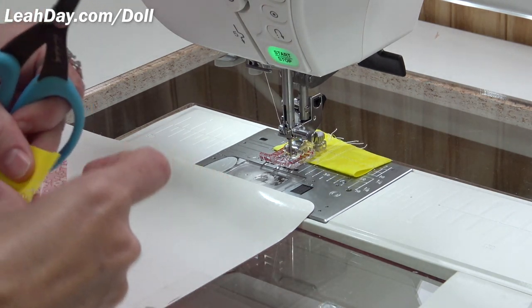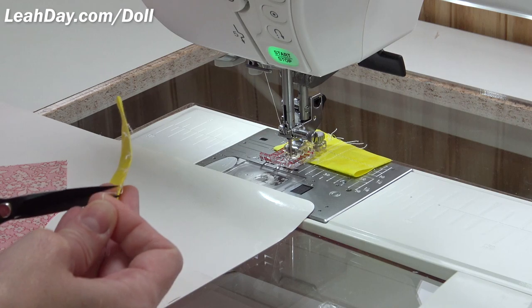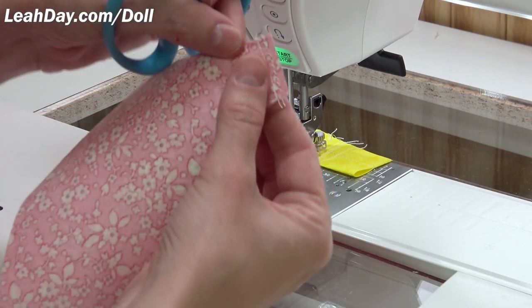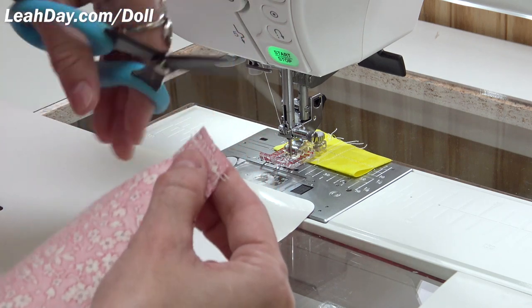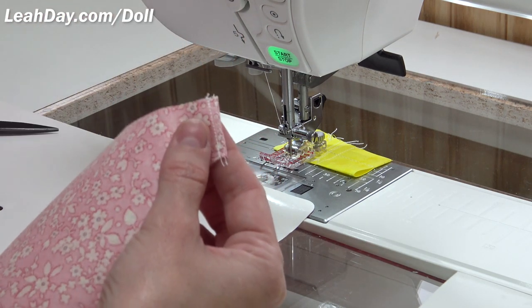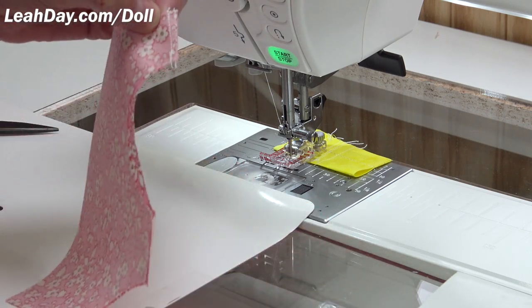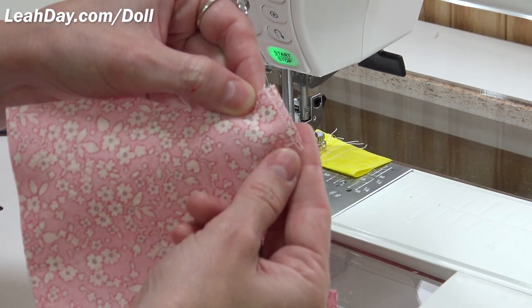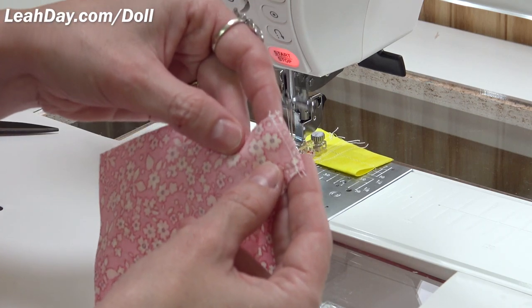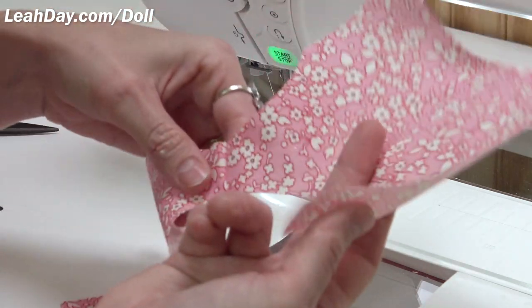Now that I've finished that seam, I'm going to trim the scrap chargers. I've got my zigzag and my seam — looks good. I'm going to trim that seam allowance close to that zigzag without cutting through it. That is the finished seam. Whenever I say 'finish the seam as desired,' that's what I'm going to do: zigzag it and then trim it.